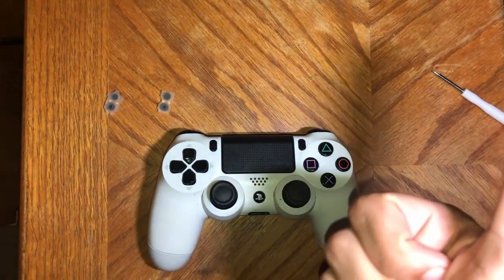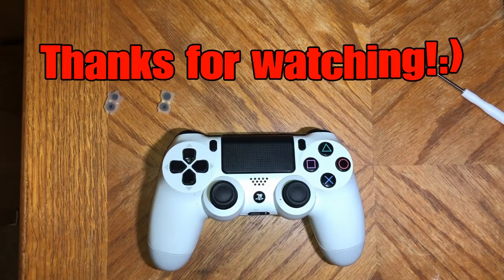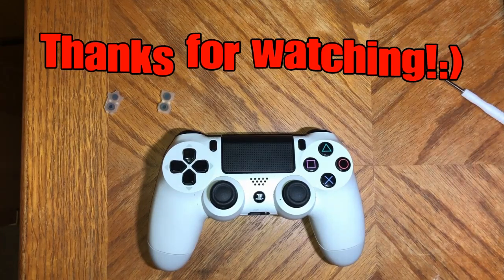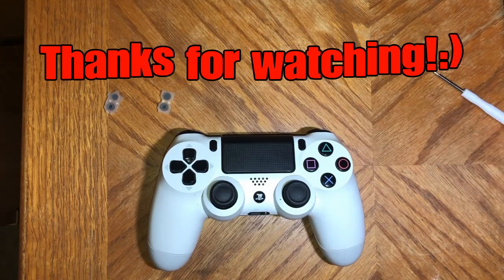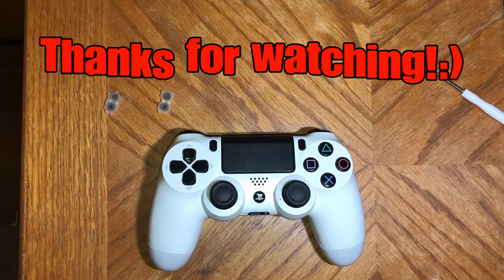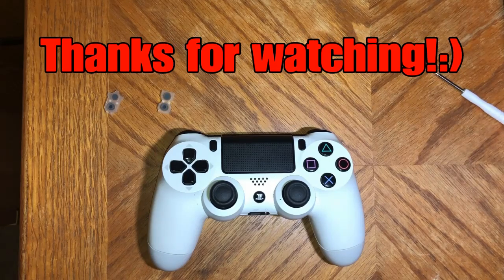Make sure to like the video — it helps the channel out a ton and helps people get fixes. This is the only fix on YouTube, I promise. Make sure to subscribe, and GTA content is coming very, very soon — hit the bell so you get notified when it drops. Make sure to read the description very carefully. Thank you guys. Eddie out.